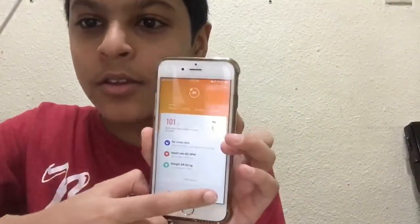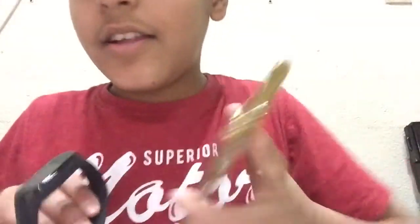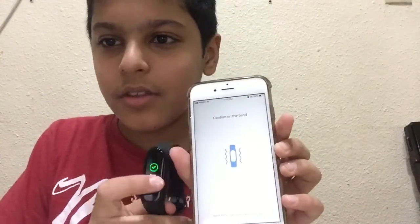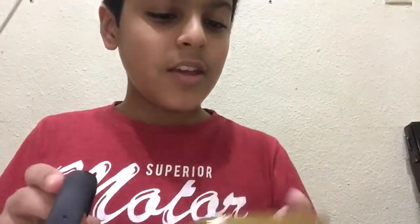Let me pair it. I have my phone here — you have to open up the Mi Fit app, go to your profile, and click 'Add Device.' I'll choose Band and wait for it to connect. There we go — paired successfully! The time and everything is already loaded. It's at 42% battery.